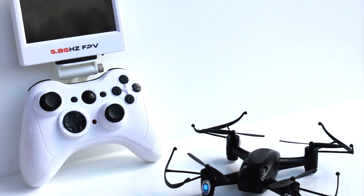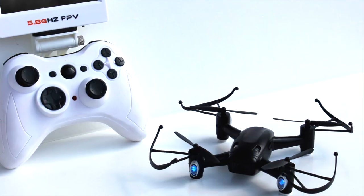The all-new BlackTalon is available for pre-order exclusively at ericsdrones.com with an estimated ship date of July 2016.